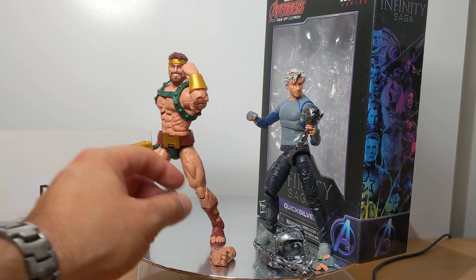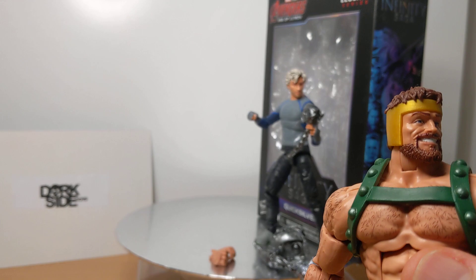Hercules comes with two head swaps. Let me get the light on this to show you better, because they're really not that dissimilar — there's not a great deal of difference between them.